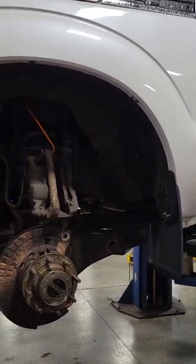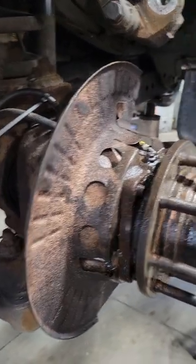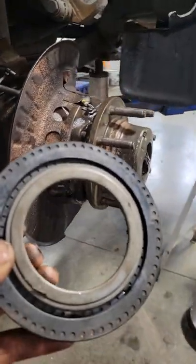We're working on a 2016 F-250. We did a front wheel joint and replaced the main seal, which looks like this.